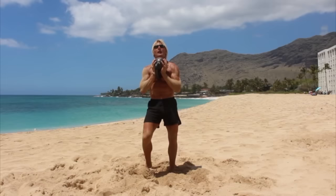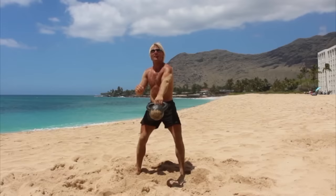Now I'm going to go into my left hand here and do ten swings.